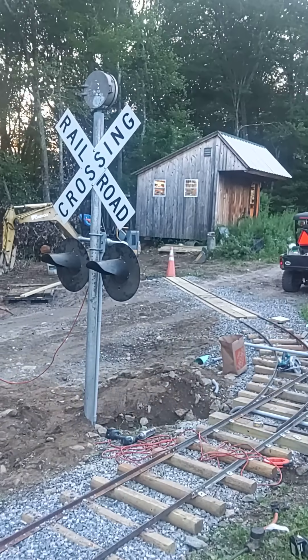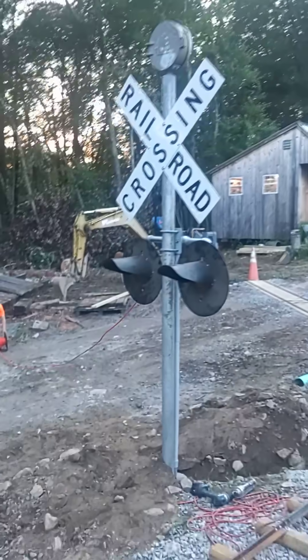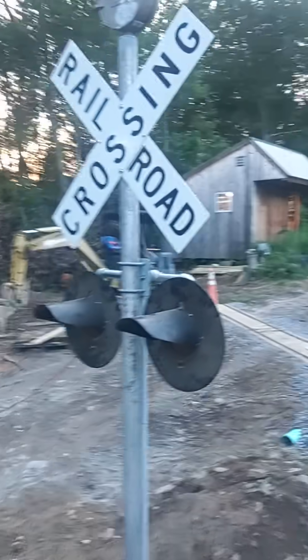We'll turn the bell so it faces our house — hopefully it won't drive the neighbors quite as nutty. I am going to have an interlock so after dark the bell will not work unless you flip the switch.